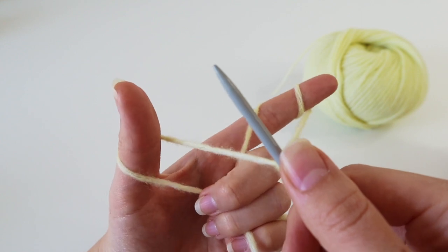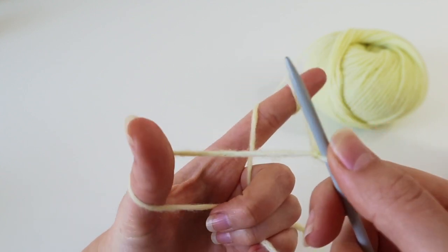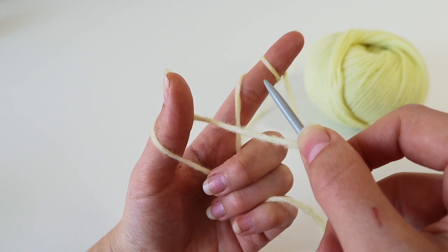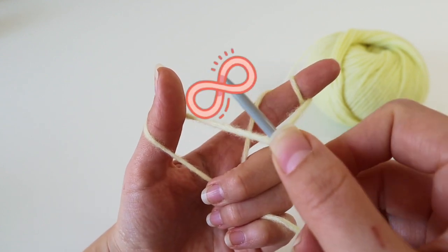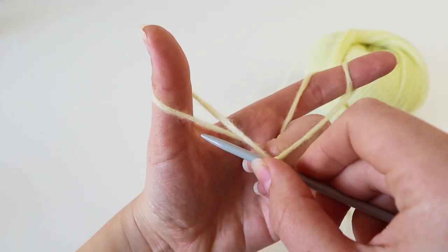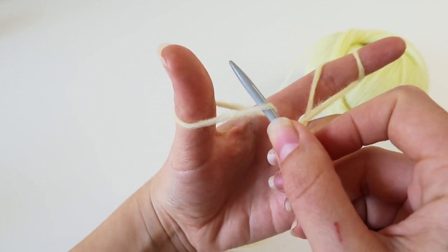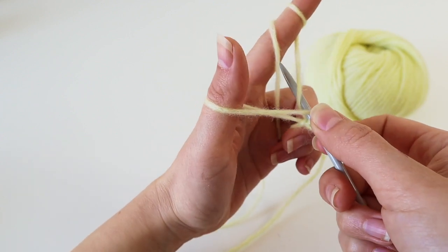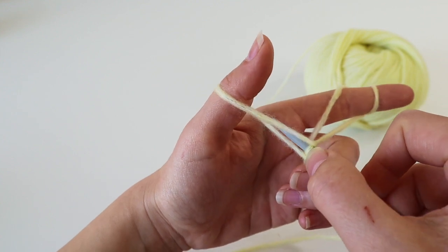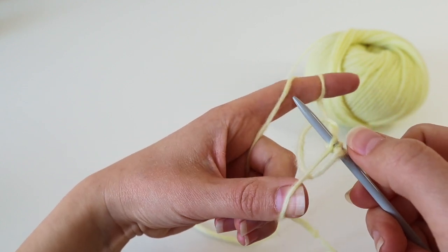You already have your first stitch — the slipknot — on the needle. Now the movement is: dip down, go up, and go down. Pick up the lower part of the yarn around your thumb, turn your hand slightly to pick up the yarn around your finger, so you have a little loop on your needle, then pull it back through the thumb loop. To complete the stitch, tighten the yarn with your thumb.